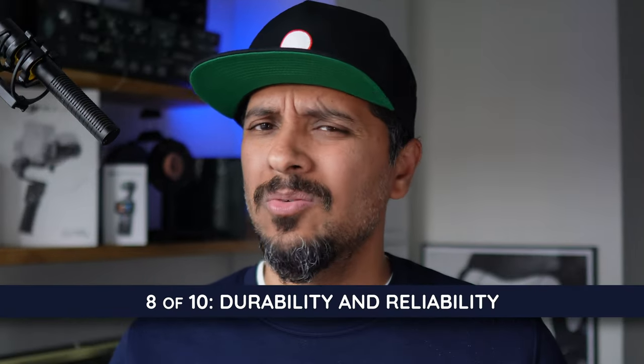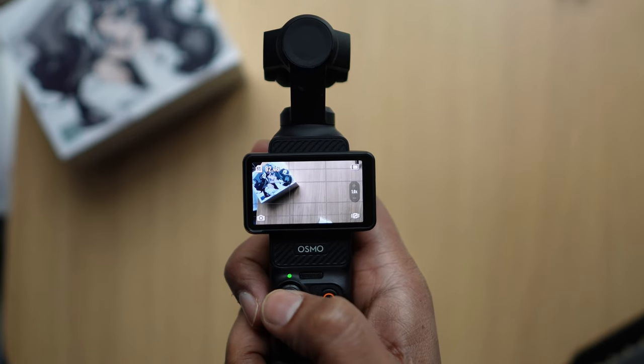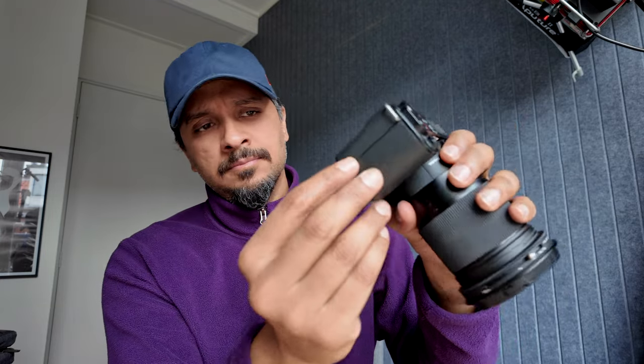Speaking of longer, let's talk about durability and reliability. Don't get us wrong, we bought the Pocket 3 and they're fantastic so far — emphasis on SO FAR. With the lack of weather resistance, the presence of moving parts like a gimbal, and the sealed battery, we're not sure how long these will last. The camera industry has been using replaceable batteries for decades, and that's better for consumers and the planet. But like all modern devices, DJI is betting that once your built-in batteries die a few years later and software updates stop coming, you'll move on to something shiny and new.